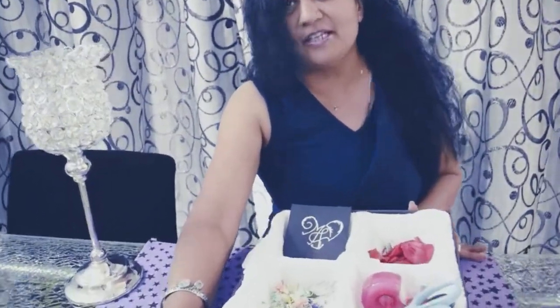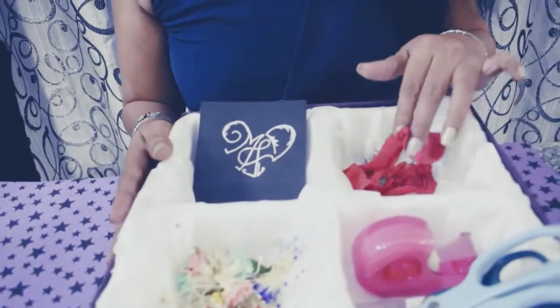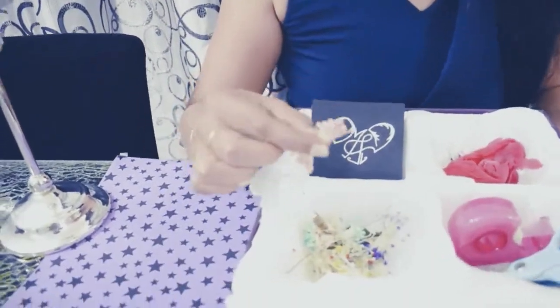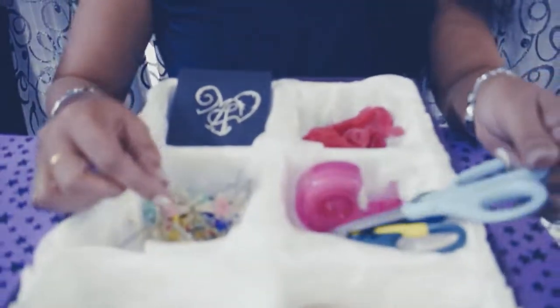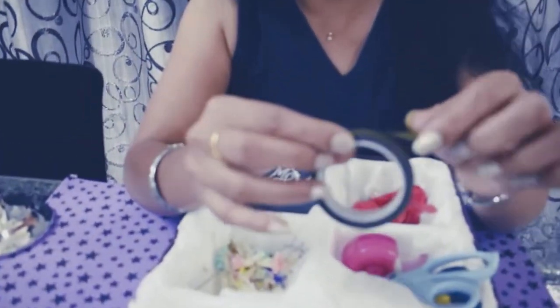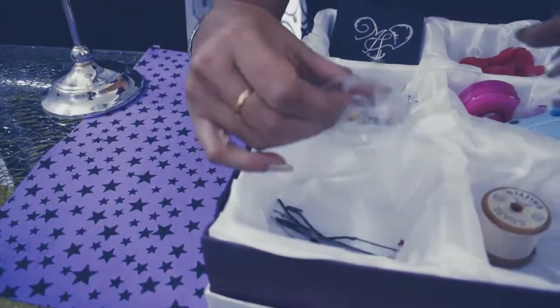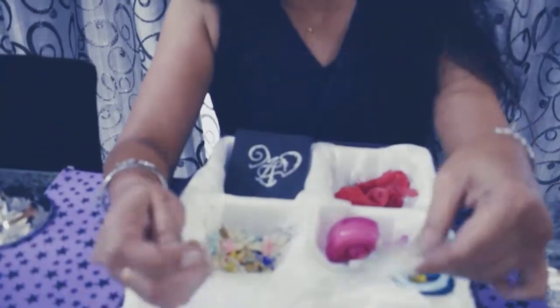Here is this M&D's flower making kit. What we need today is some stocking pieces — you can also use your old stockings. Buds, which are easily available in the market. Scissors. This is a green tape, it is an adhesive tape. You need some wires of different gauges — these are thin wires, these are thick wires.